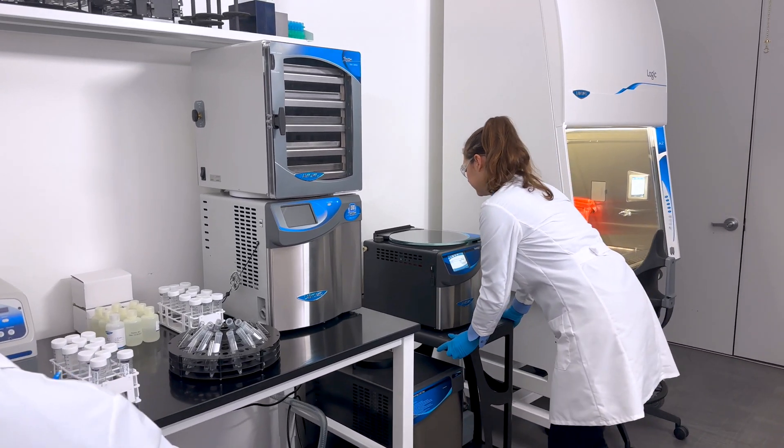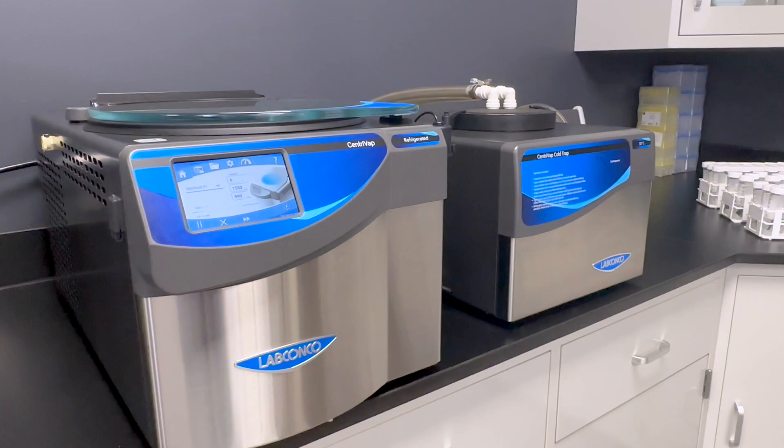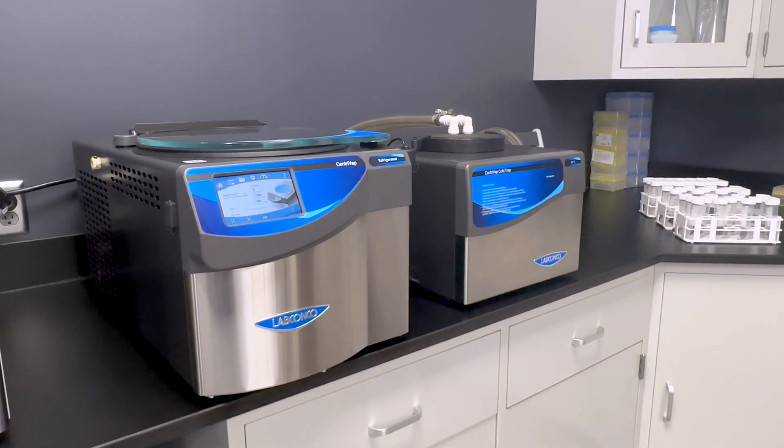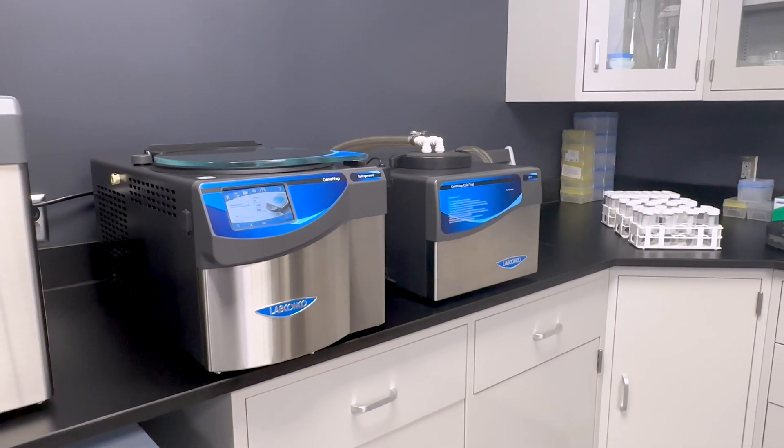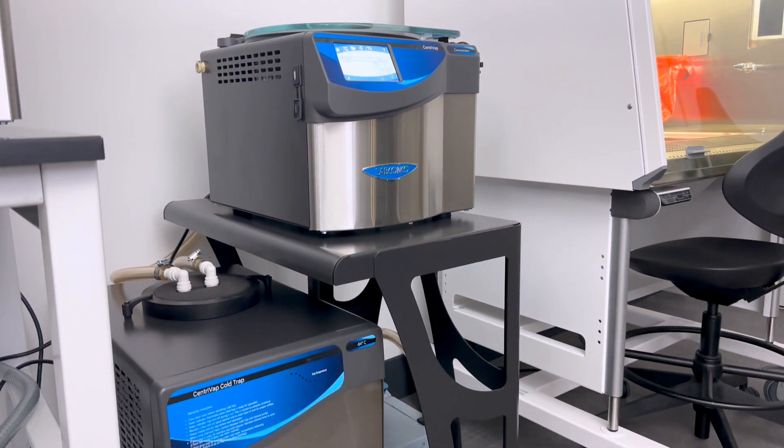In today's fast-paced research environment, efficiency isn't optional — it's essential. LabConco's new Centrivap Pro centrifugal concentrator is engineered to streamline your workflow, delivering faster and more precise sample concentration than ever before.